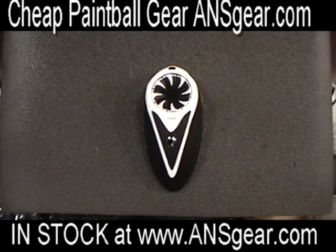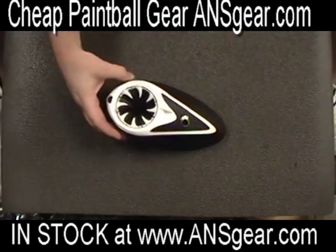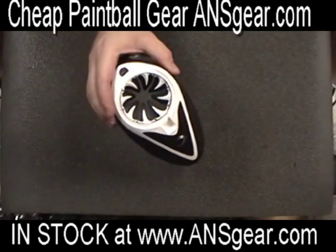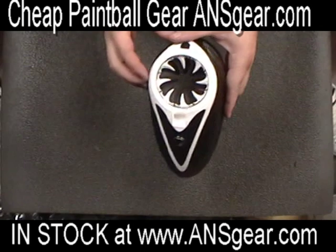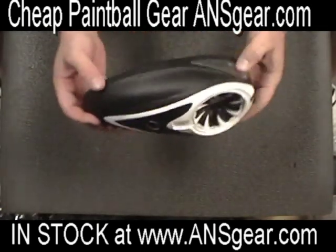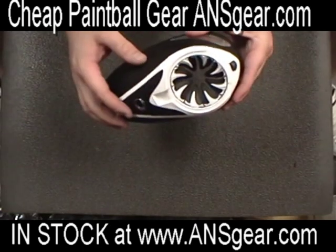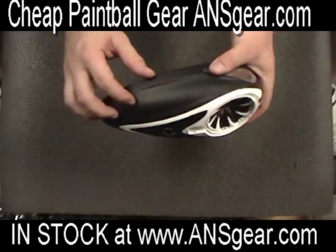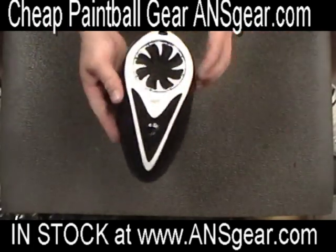Hey guys, it's Roy from ANS Gear here to give you a quick look at the new tops for the Dye rotor. They're not really new — they're just putting them out in color kits now, so you can buy just the top section in a certain color with the speed feed already built onto it, and simply replace the top you already have on your rotor.